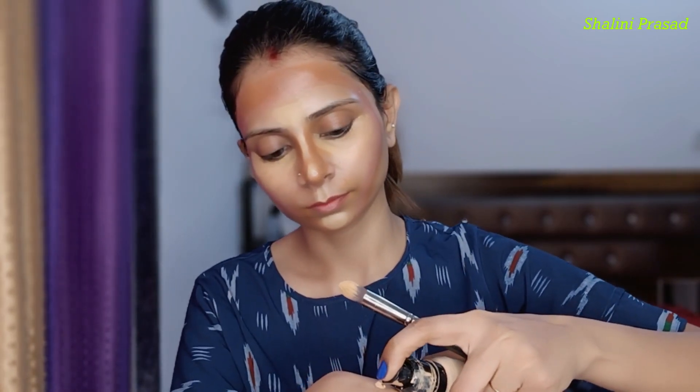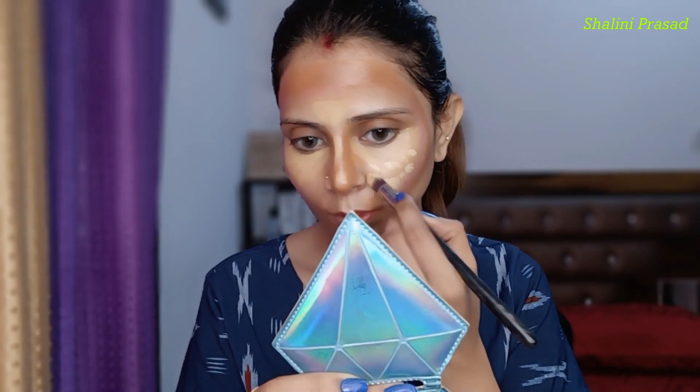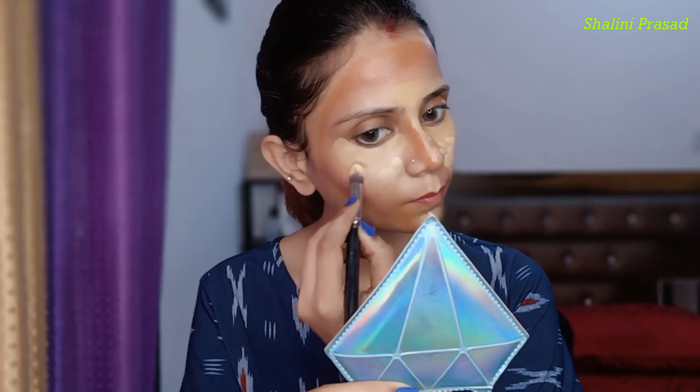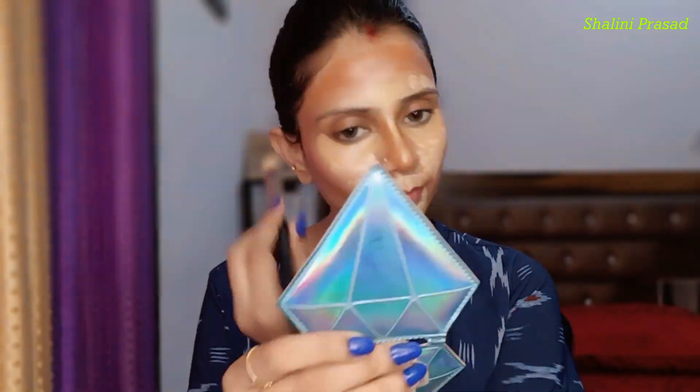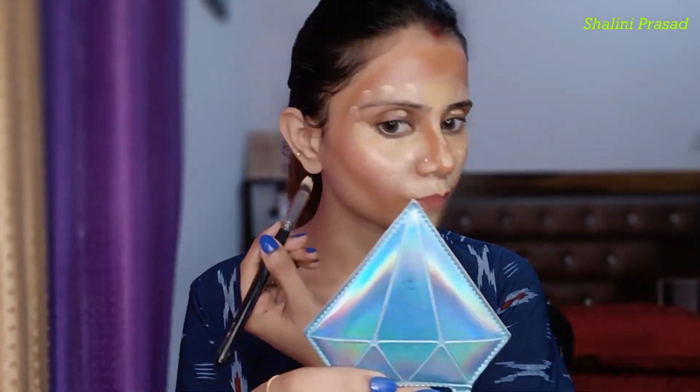Now I will take foundation and apply it on the whole face wherever I have left space. I will apply it on the face. My base is now ready and I also need to apply it on the nose.